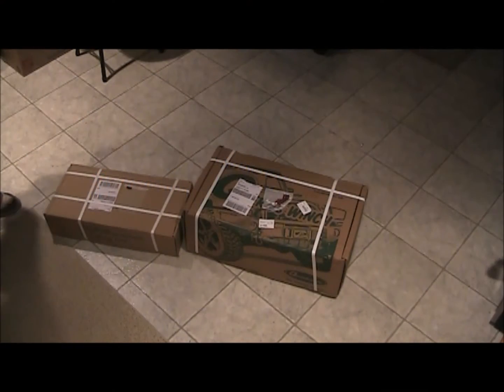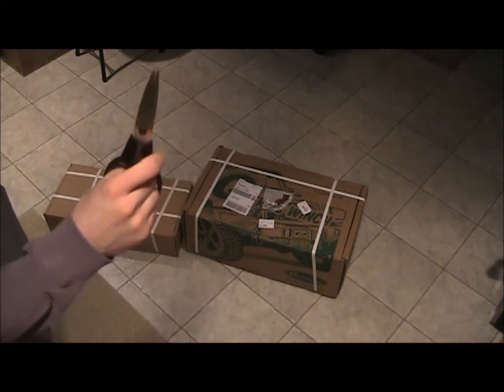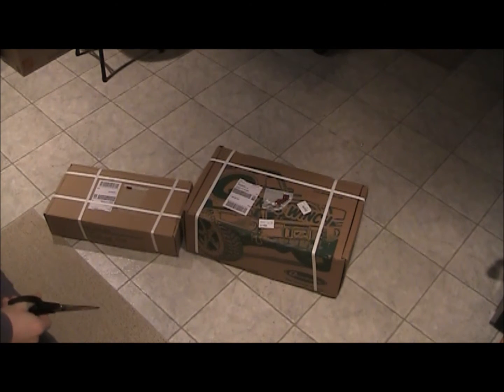All right, coming at you live from the kitchen floor. I've got some goodies in the mail. I ordered this about a week ago. I don't know if you can tell what it says already — it came from Quadratec.